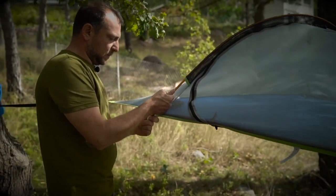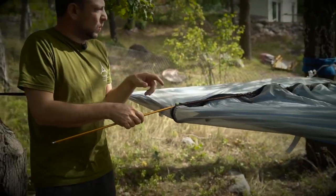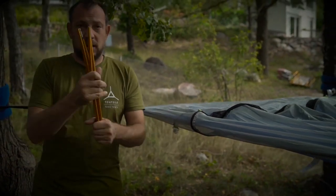Next, release the pole by pushing it up into the sleeve, taking it out of the socket, giving it a wiggle so it detaches from that socket, then pulling it out of the mesh sleeve. The pole is now ready for packing.